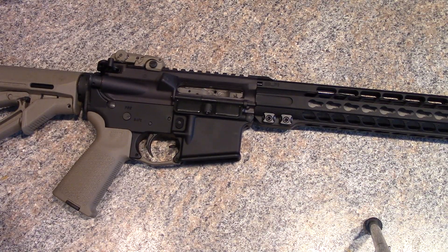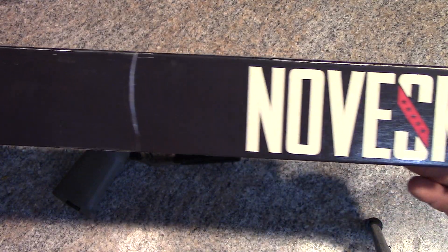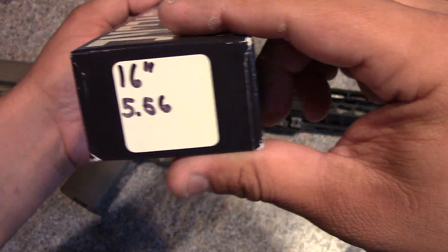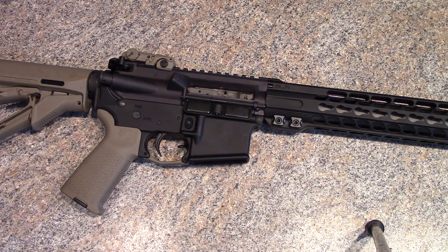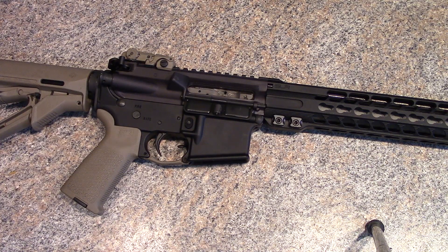So what did we go with? Right there — Noveski. That's a 16-inch stainless steel recon chambered in 5.56, improved polygonal rifling, the extended M4 feed ramps, and the Noveski Mod Zero match chamber. That's the barrel we've got in there.